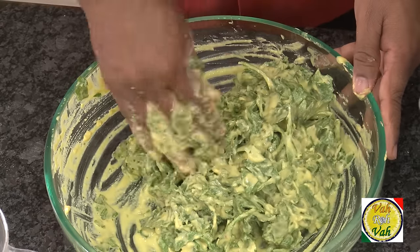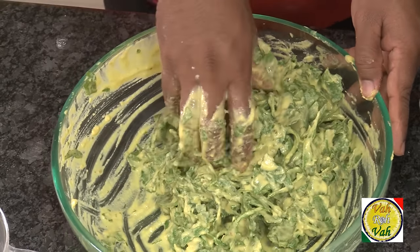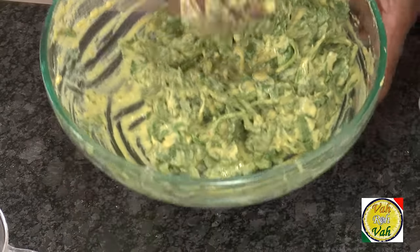Take the spinach leaves and pour this batter on top. Mix the leaves along with the batter. Look at this — the leaves are nicely coated with the batter. Now we're going to fry them.